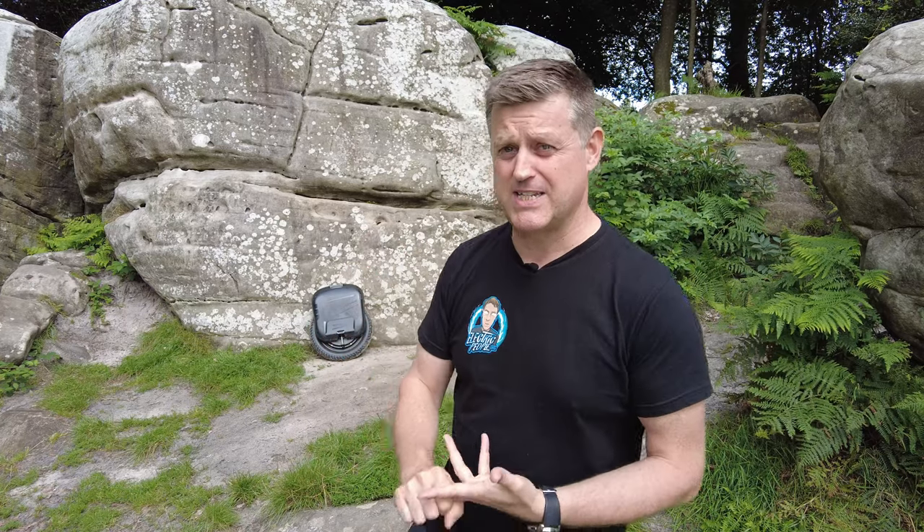And then finally, there is the price. Yes, you're getting a lot of wheel. Yes, there's a lot of innovation. Yes, your mates are all going to be jealous. But this thing costs just about £3,000. So you can actually buy a really reasonable second-hand car for that kind of money.